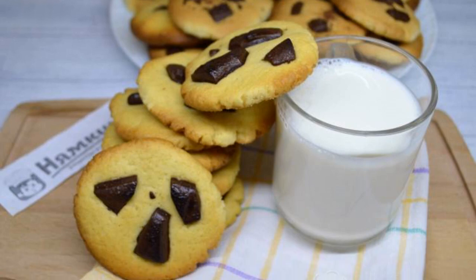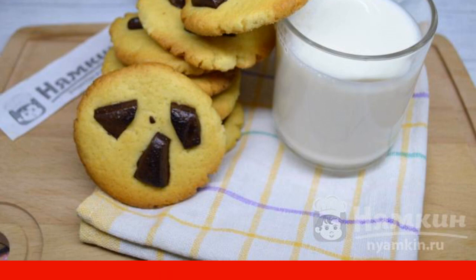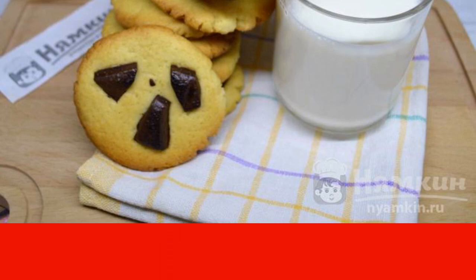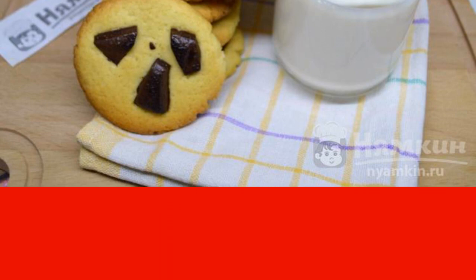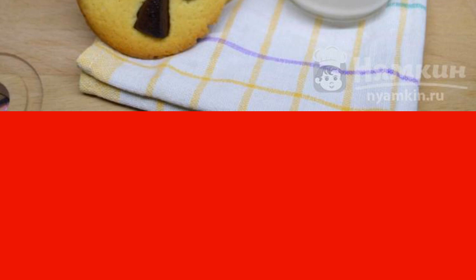Cookies with pieces of chocolate are a favorite and popular dessert in the U.S. This cookie turns out crumbly, slightly crispy, and very tasty. It is prepared quite simply, and the result is excellent. American cookies with chocolate at home are loved by the whole world. I suggest that you cook this delicacy at home.